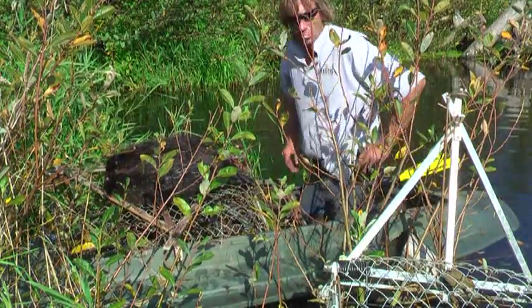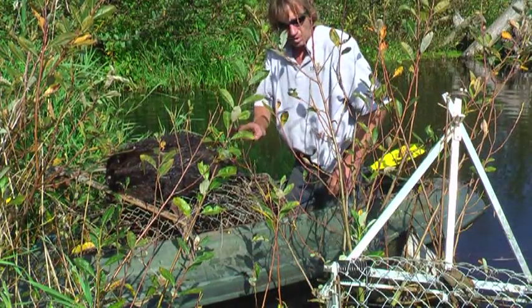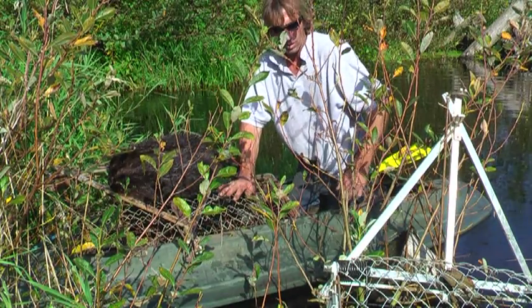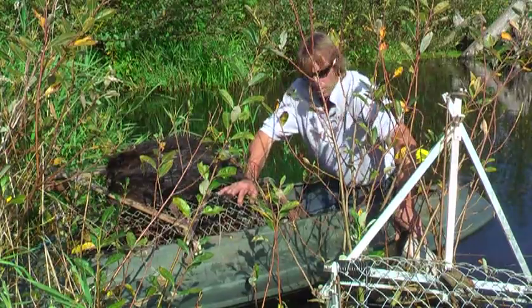We're out in our marshrap boat today doing a little beaver trapping and we caught these two kits. We're using these coral or Hancock similar type cage traps, and thought it'd be a great time to make another little video showing how I'm doing it.